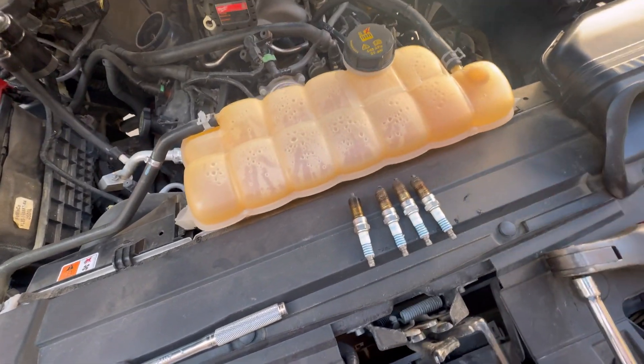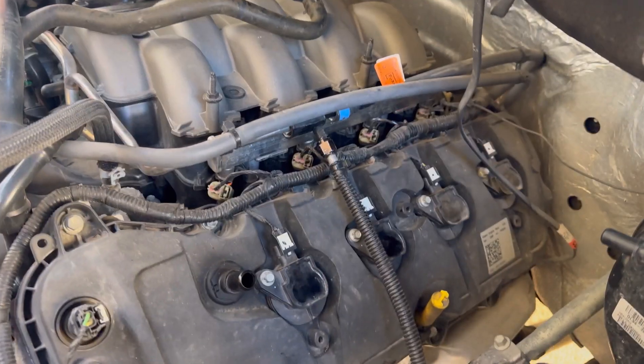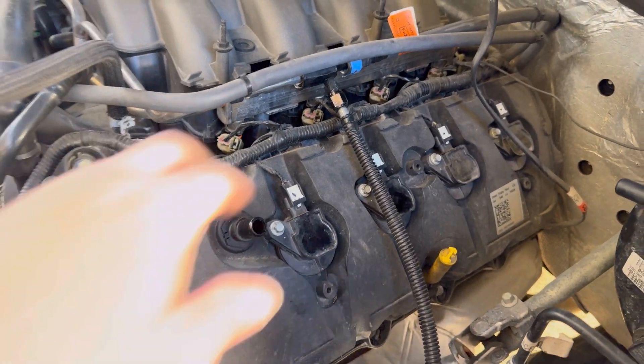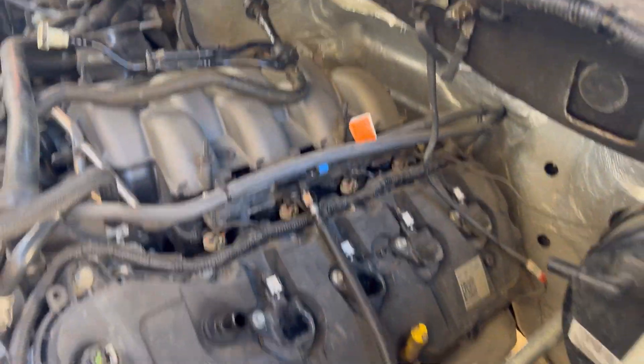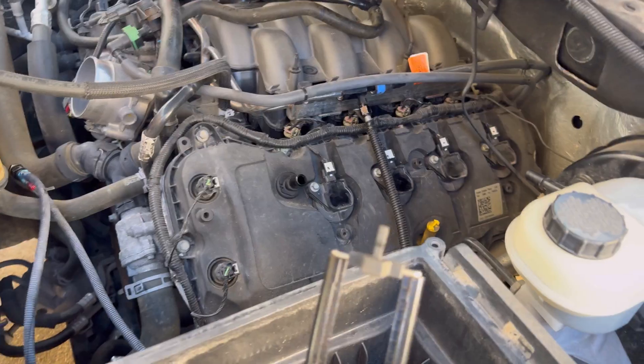I've got the identical plugs to put back in, going to start that now. That's all it is for the driver's side — pretty easy. Make sure all your clips are back locked into place for your injectors and your coils. Going to do the passenger side and see what those plugs look like.